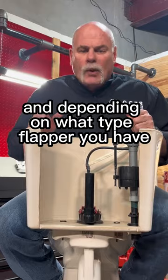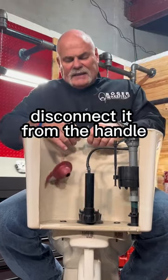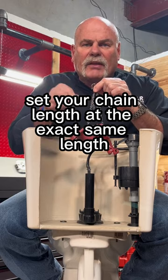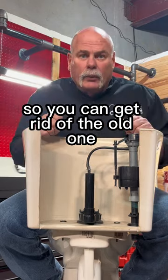Then depending on what type of flapper you have, reach in and unhook it, disconnect it from the handle. While you've got it out, set your chain link at the exact same length the old one was set at. So you can get rid of the old one.